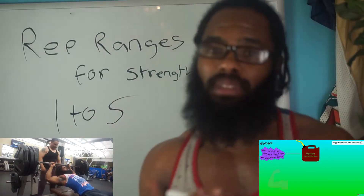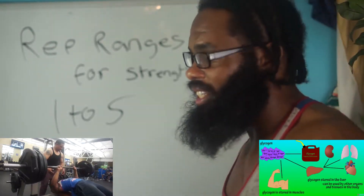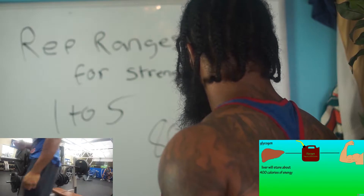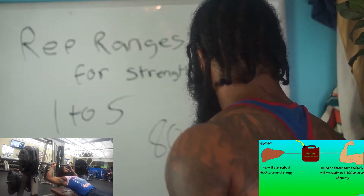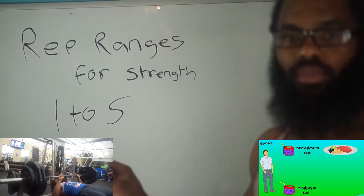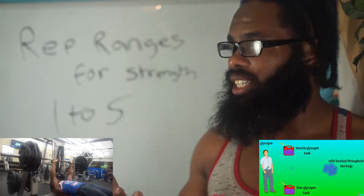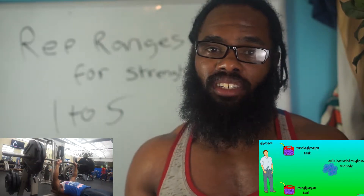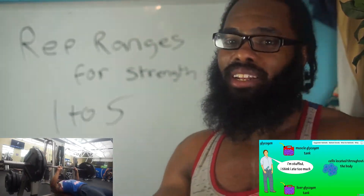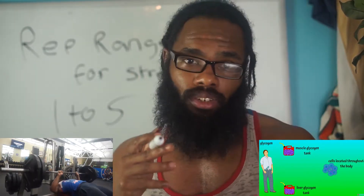Doing strength training will boost your metabolic rate because you're going to burn a lot of calories just lifting heavy weights. For strength training, you want to touch 80% to 100% of your one rep max. By doing this, you won't get that many reps out. When you're doing heavy weight, your metabolic rate goes up because you're tapping into your fat stores for energy, your carbohydrates, glucose, and glycogen — because heavy weight work heavily engages your fast twitch muscle fibers and they don't produce any oxygen at all.